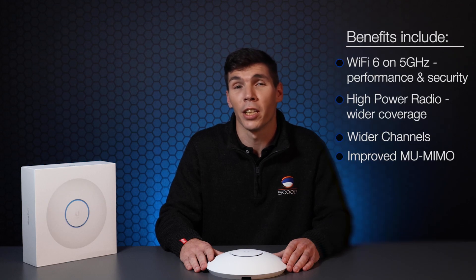The Wi-Fi 6 radio in 5 GHz allows users to take full advantage of the performance and security benefits of the standard. It has a high-powered radio on both frequencies, which allows for wider coverage with fewer access points. Finally, it has four antennas coupled with wider channels, which will allow for maximum wireless performance and more effective multi-user MIMO.